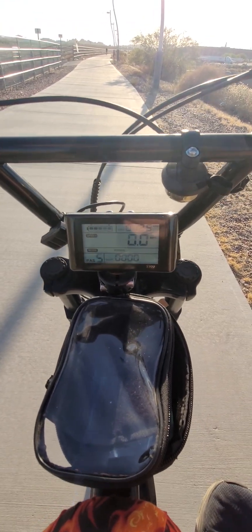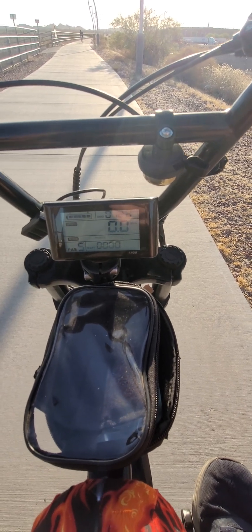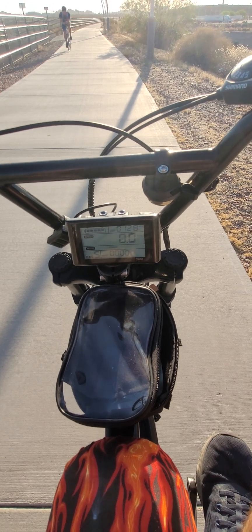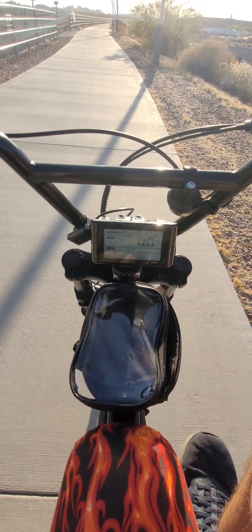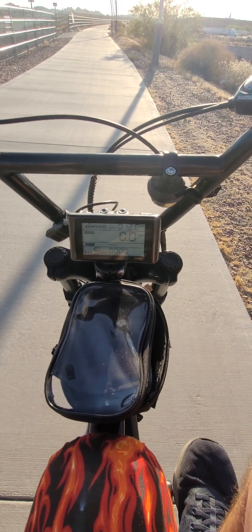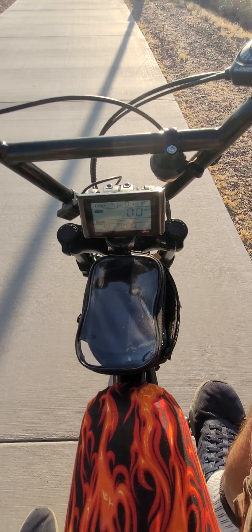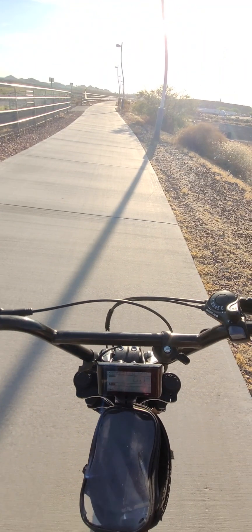Hey there, we recently upgraded the controller on the Swift Zip e-bike to a little Amazon S900 — it's a 48 volt, 22 amp controller — and we're going to do a real world speed test. Obviously you're not always going to have full battery, so we've got about 8 miles down on this ride, right outside Phoenix, Arizona, at the end of Sky Harbor Airport — beautiful e-bike highway.